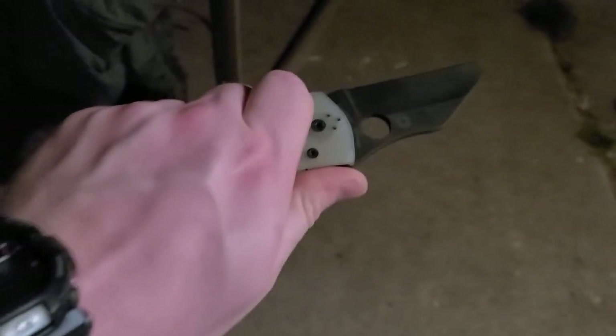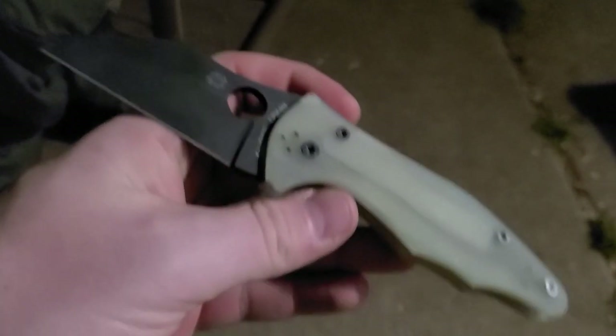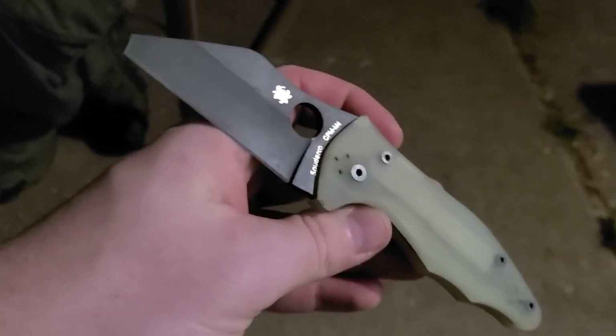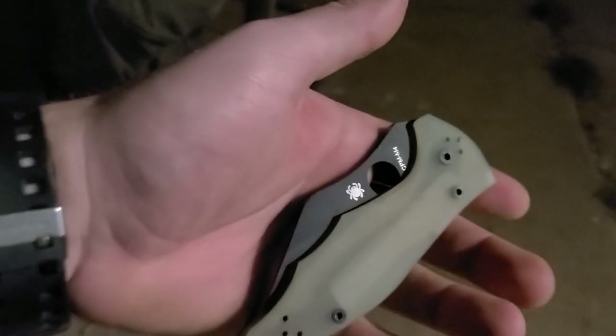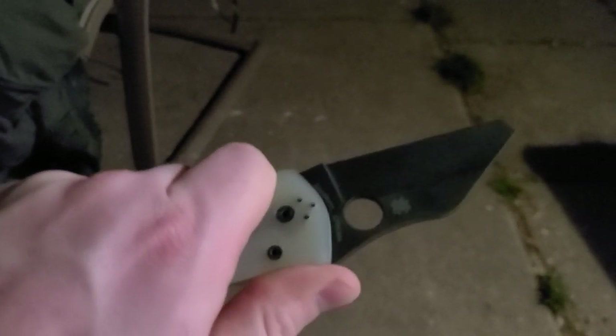This is a Jade G10, M4 steel Yojimbo — and look, if you're gonna get a Yojimbo folder, this is the one to have. It's a sprint run from Blade HQ. He sat there and hunted until he found one on Blade HQ and bought it. It's got the compression lock and this is a solid-ass knife. I would fight with this knife.